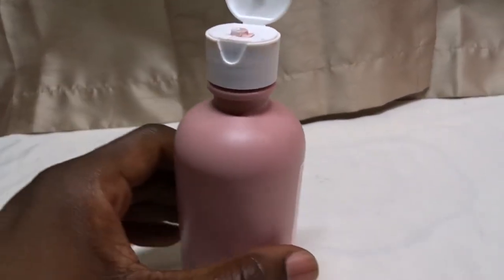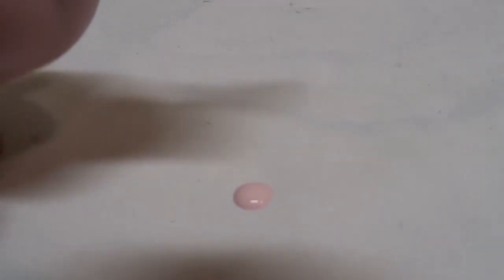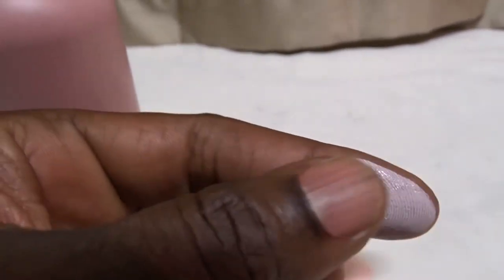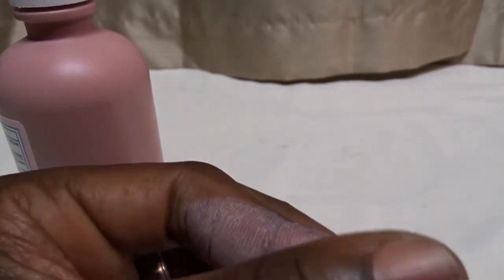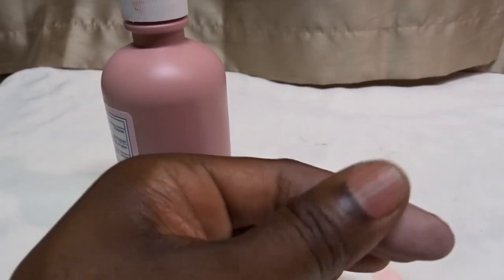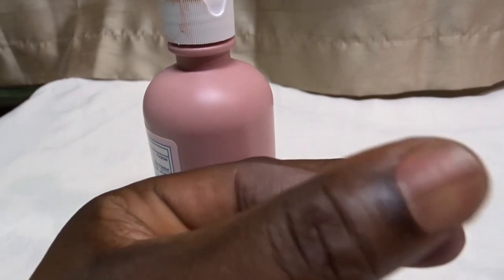It comes out pinkish. If you squeeze a little, you can see it comes out like that — just a little pinkish. You take some and put it on where it's irritated and rub it in very gently and softly. It's odorless, so it's not going to smell like medicine or anything like that, and it rubs in pretty easily. It kind of coats the skin.